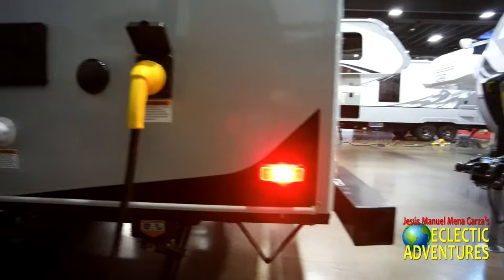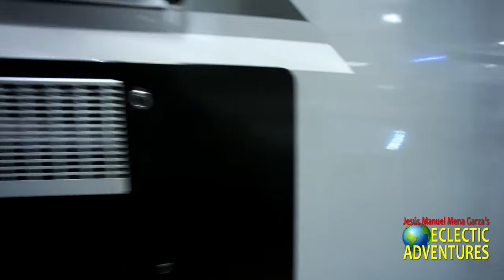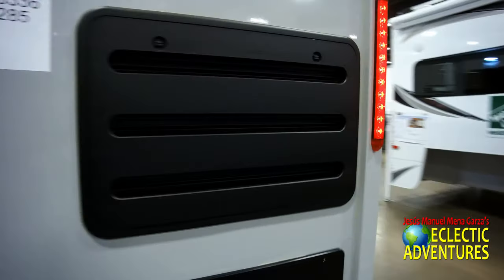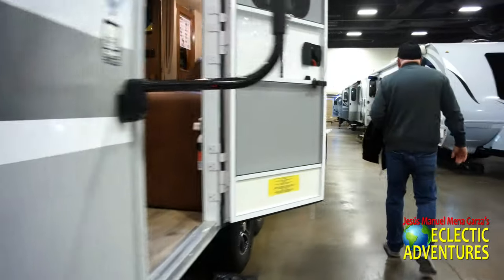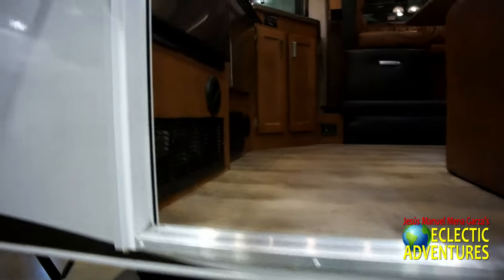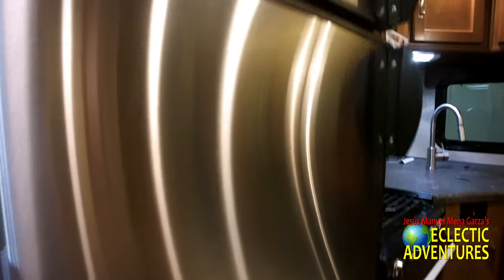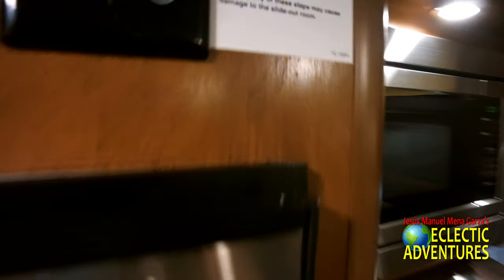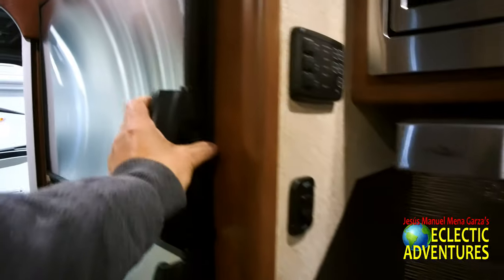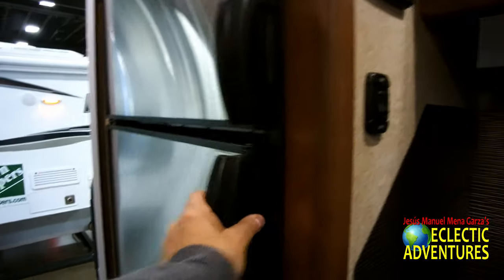Let's go inside. There's a water heater and a nice strong ladder — not no cheap old ladder. As you walk in, immediately you see the refrigerator. Of course it has a nice little stainless steel skin to it. There's the refrigerator below and the freezer on top. It runs on alternating current plus propane — your standard stuff. No DC refrigerator here, but it's very nice.